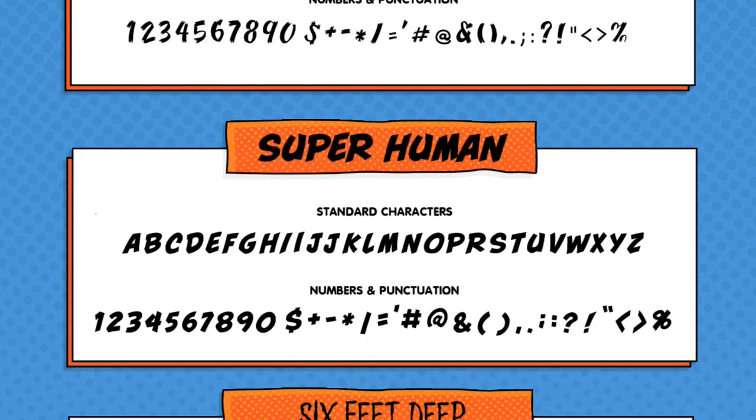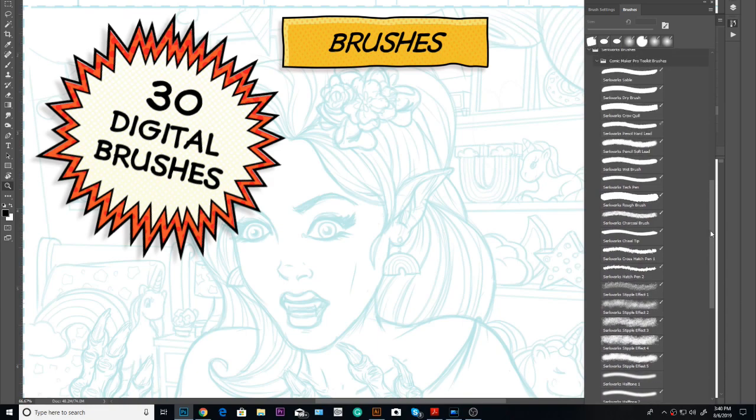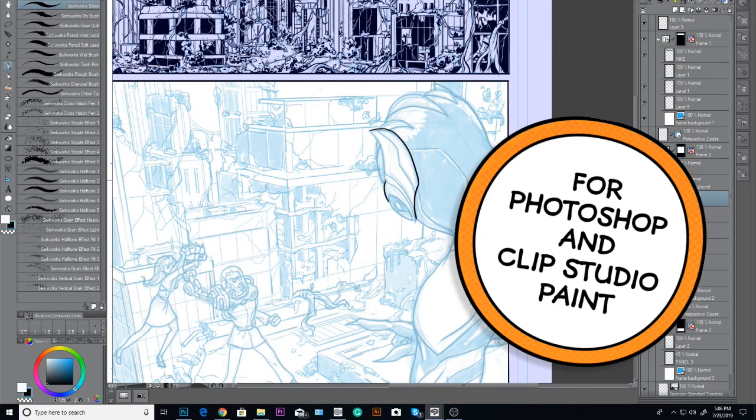To start off, we're giving you 10 original comic book fonts perfect for body copy and sound effects. You want brushes? How about 30 unique digital brushes for both Adobe Photoshop and Clip Studio Paint.